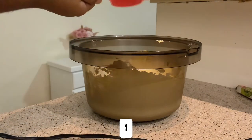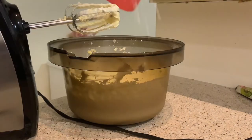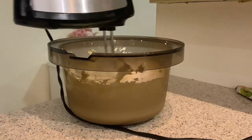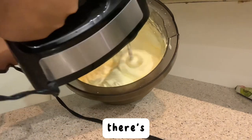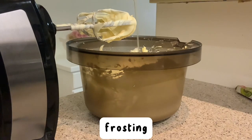Then you're gonna add one cup of icing sugar and whisk until well combined. It should be smooth — make sure there are no lumps. You can also use more sugar if you'd like the frosting to be more thick.